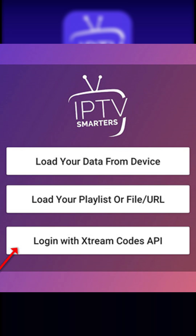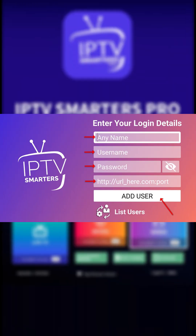Give your profile a name — anything you like, like IPTV Xtreme. Now enter your username, password, and server URL from your IPTV provider or M3U link, and tap Add User.